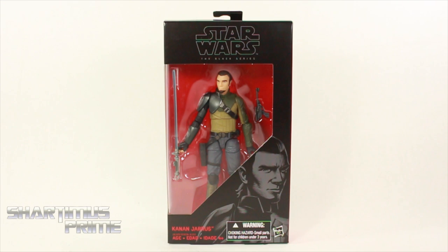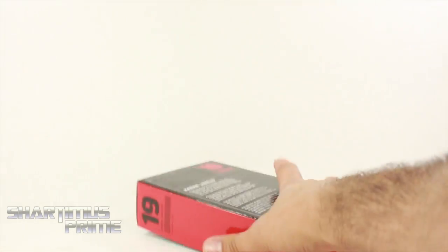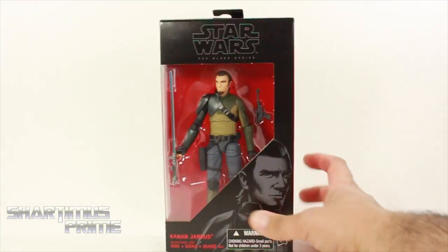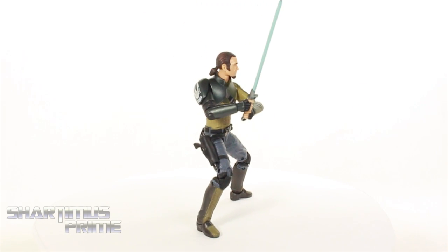I cannot say I am the biggest Kanan fan, but I did see him in the Star Wars Rebels TV series. I have not read his comic, but I do think he's a pretty decent character — he seems pretty cool. There's a nice image of Kanan on the box, his name written on the side, and on the back it says 19 in red. Let's crack this thing open — here's Kanan the Last Padawan out of the packaging!